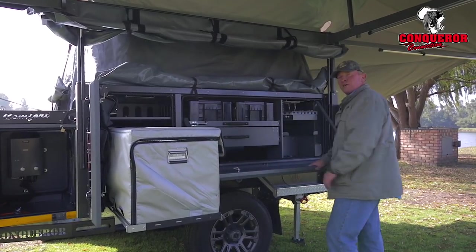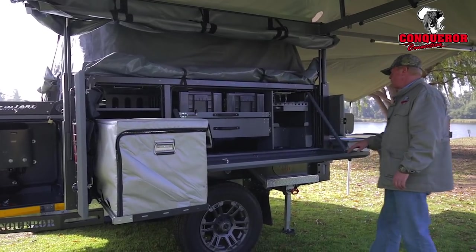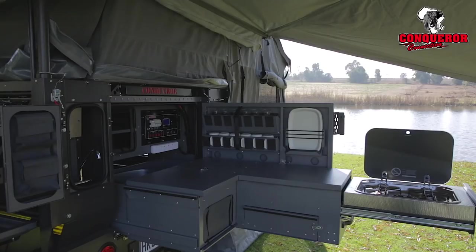So, nice big work surface, a little bar setup. And when we get to the back end of the trailer, a very big L-shaped kitchen that slides out from the trailer.